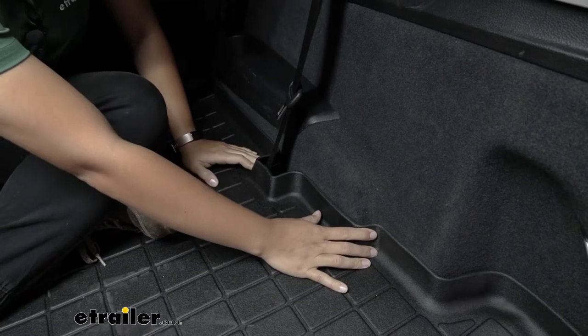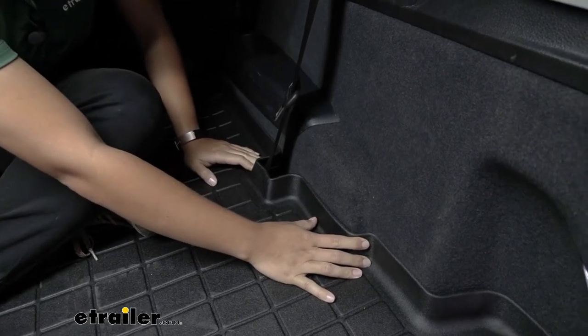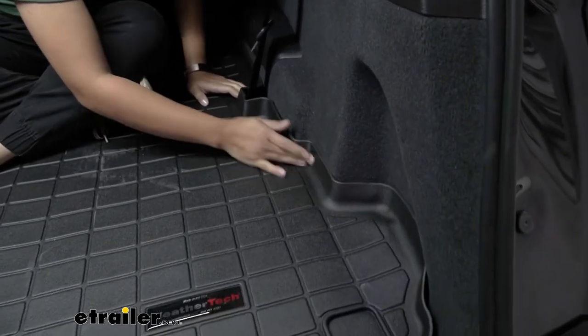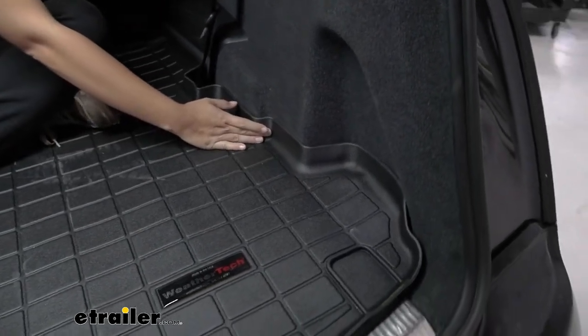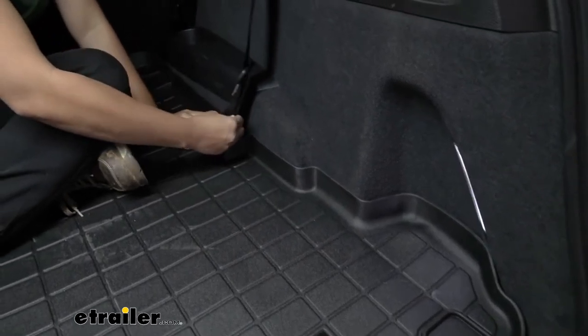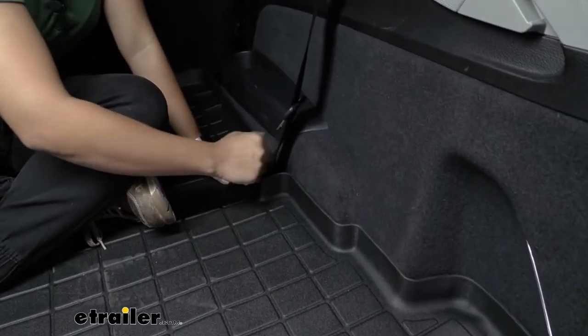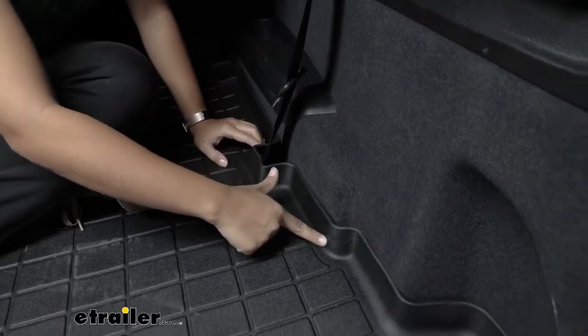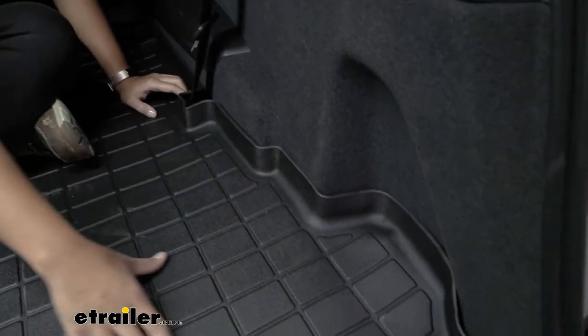When you get your cargo area protector, I do recommend letting it sit outside in the sun for a little bit — that way it gets a little more flexible and will fit to the contours of your vehicle better than it does right now. Notice how it is custom fit, meaning you even have a special cutout for your seat belts, so it fits on the walls around the seat belt and around your cargo area.